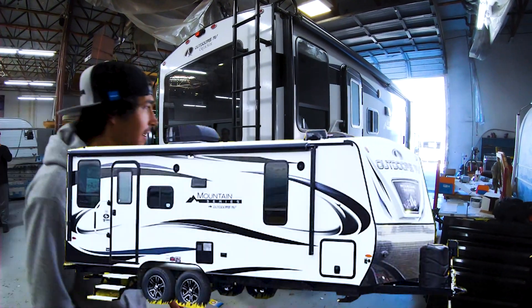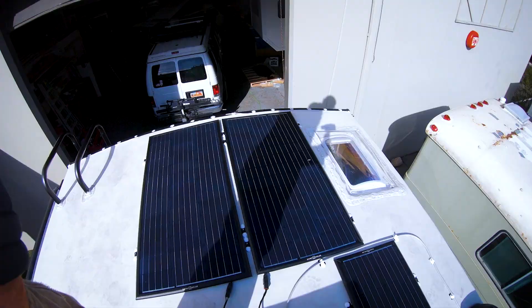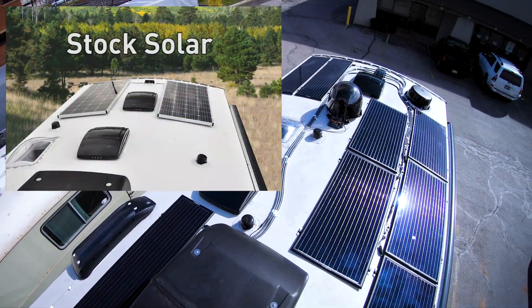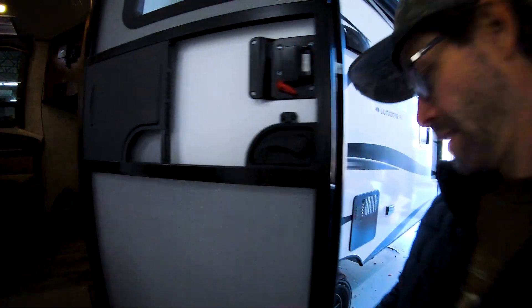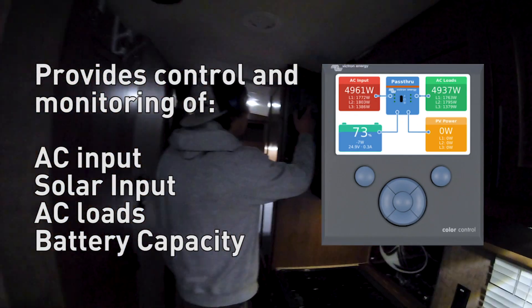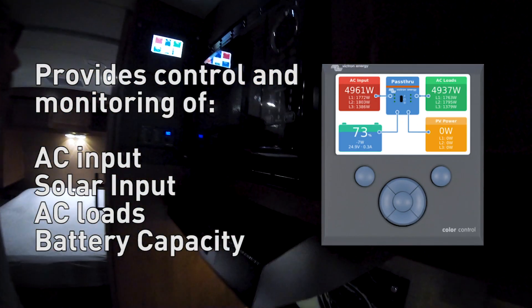We've got a 2020 outdoor RV. Want to take a look at the roof? There's 970 watts of Zamp Solar up there — we'll let the drone handle that. Step inside. We did a full Victron power system, a MultiPlus 3000, mounted in the gear bay.